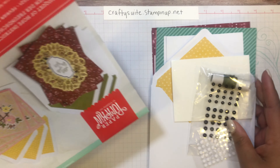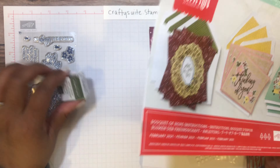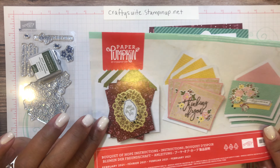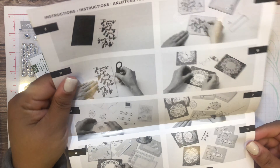Every kit also comes with instructions and a flyer to show you how to put your projects together, along with your stamp set, block, and ink.